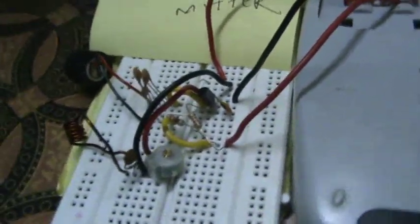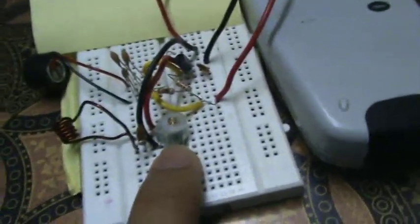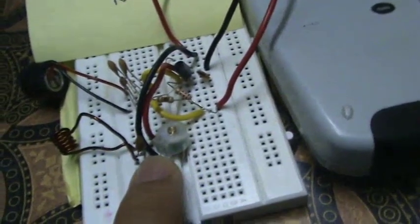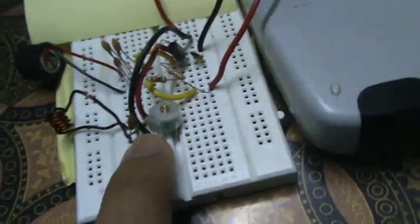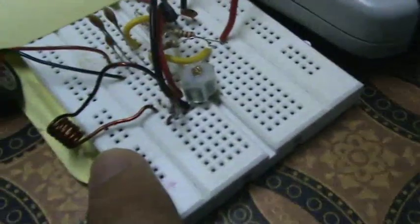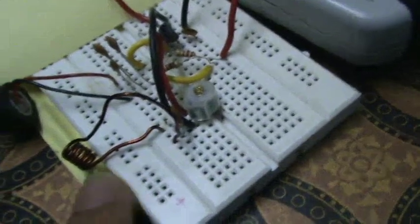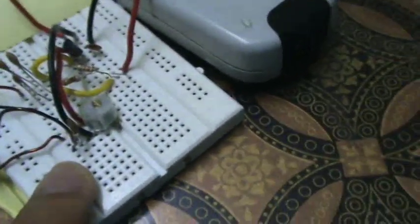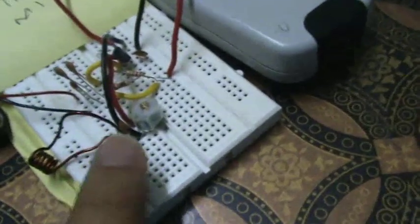Over here this is the tank circuit. It consists of one variable capacitor that is 2 to 22 pF, and this one is a 33 pF capacitor, and this is the inductor coil. You can see how I have made this inductor coil — this is the coil and this wire goes down to there.